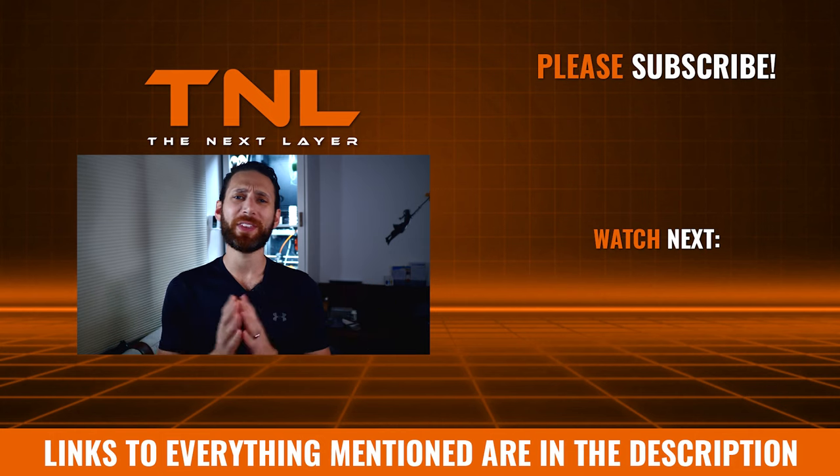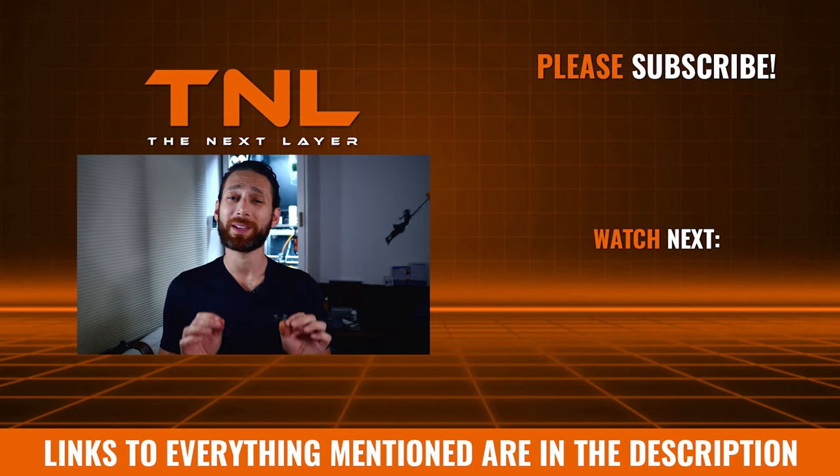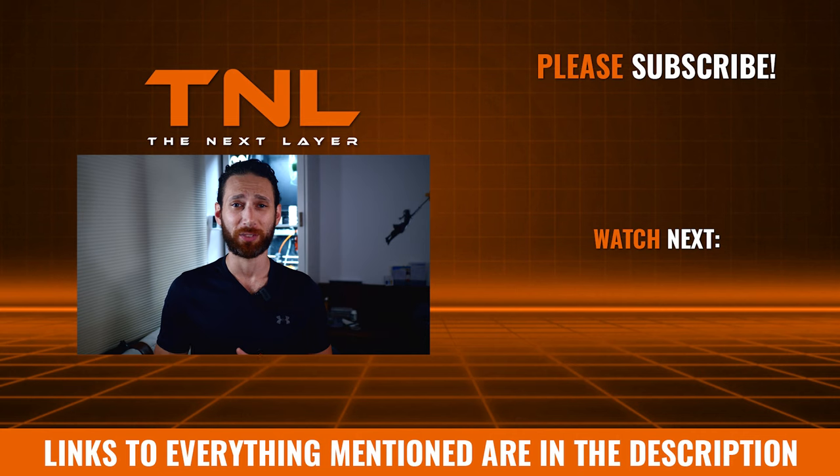That's it for this video. Thanks so much for watching. If you want to see more 3D printing content like this, don't forget to subscribe and turn on notifications because it really does make a huge difference for a new channel like this one. Take care and have fun printing topless.